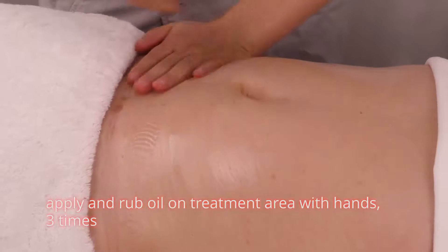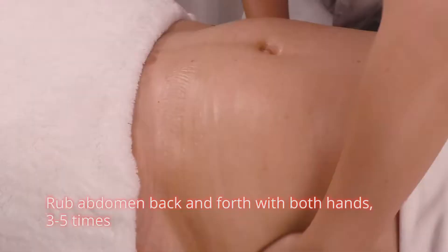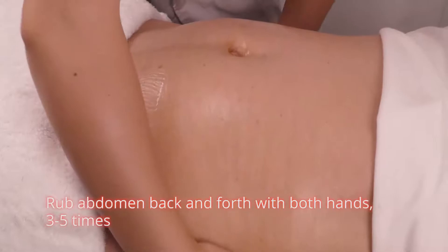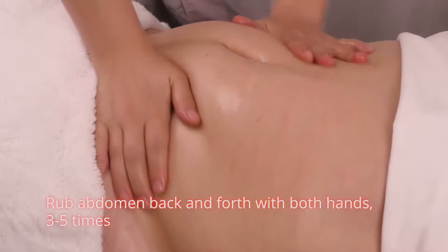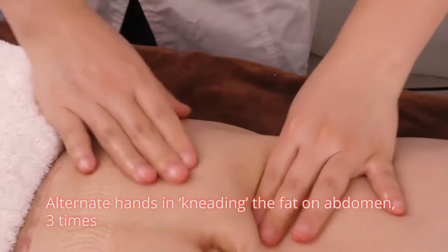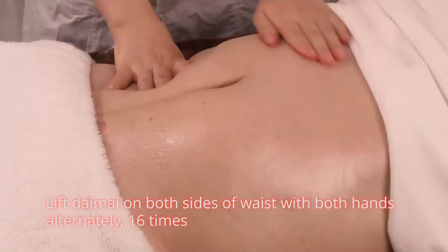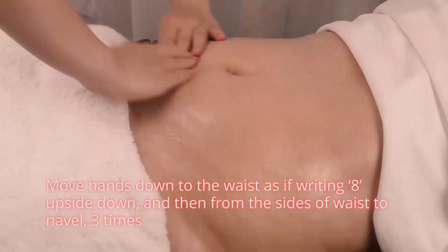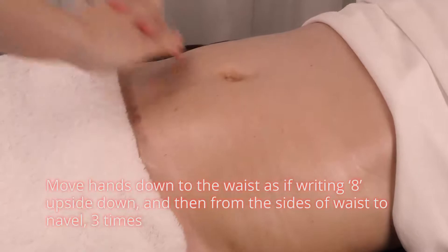Apply and rub oil on treatment area with hands three times. Drop abdomen back and forth with both hands three to five times. Alternate hands in kneading the fat on abdomen three times. Move hands down to the waist as if writing an upside-down eight, then from the sides of waist to navel, three times.